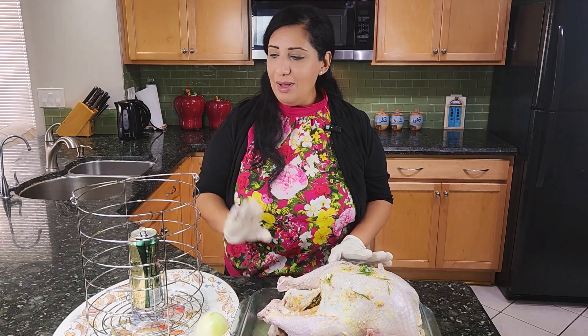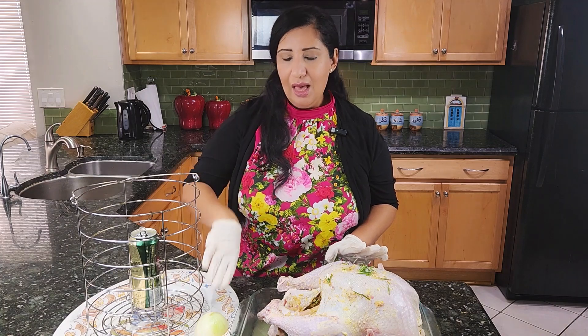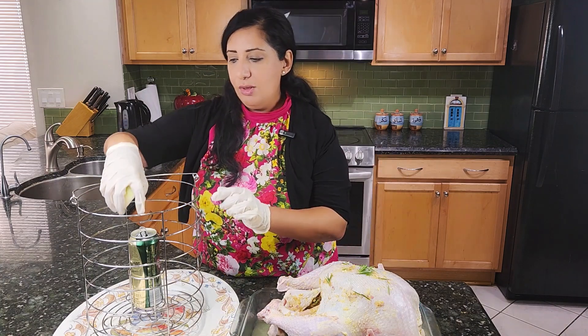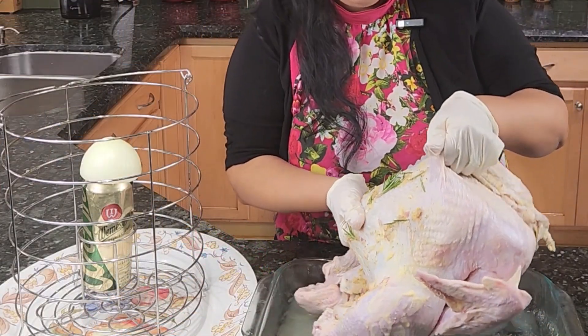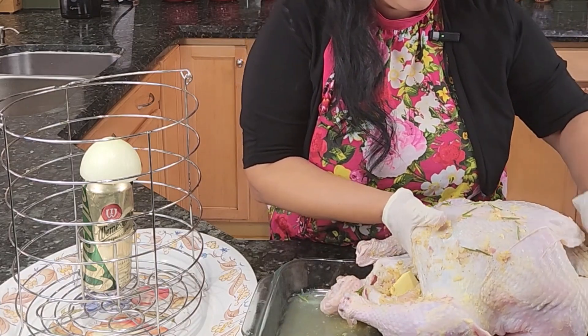Now I have the beer can. I emptied half of it. I'm going to put this half onion on top — this part is very important. You can just push the onion down. I emptied the cavity a little bit from the onion because everything will fall, but I'm sure it absorbed everything.